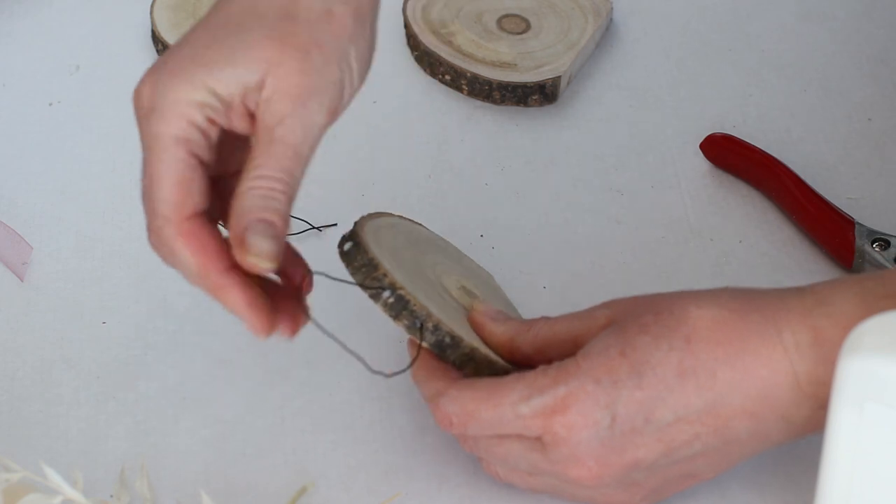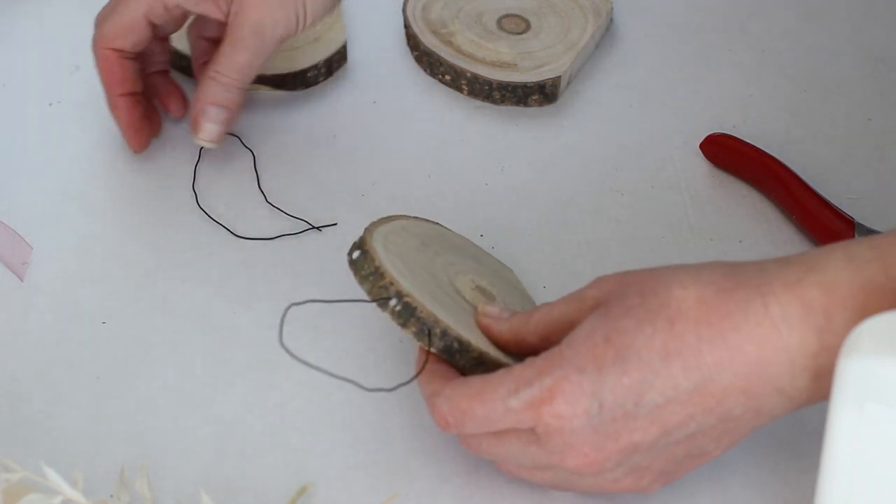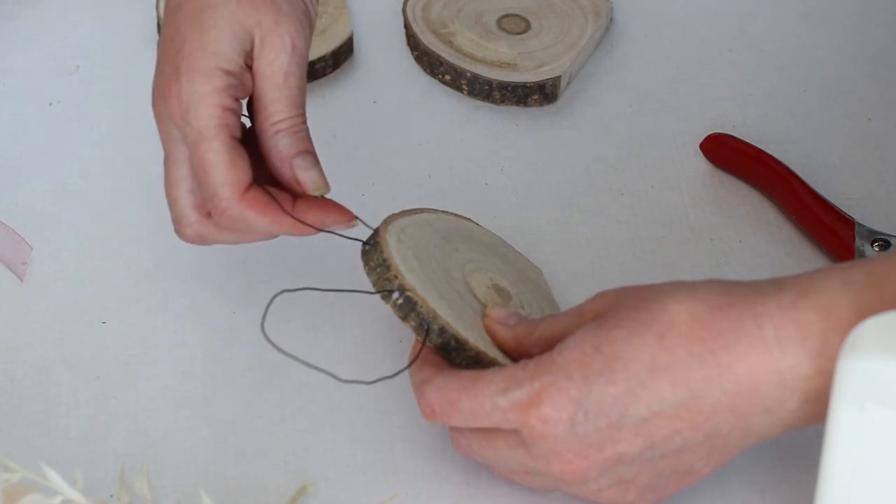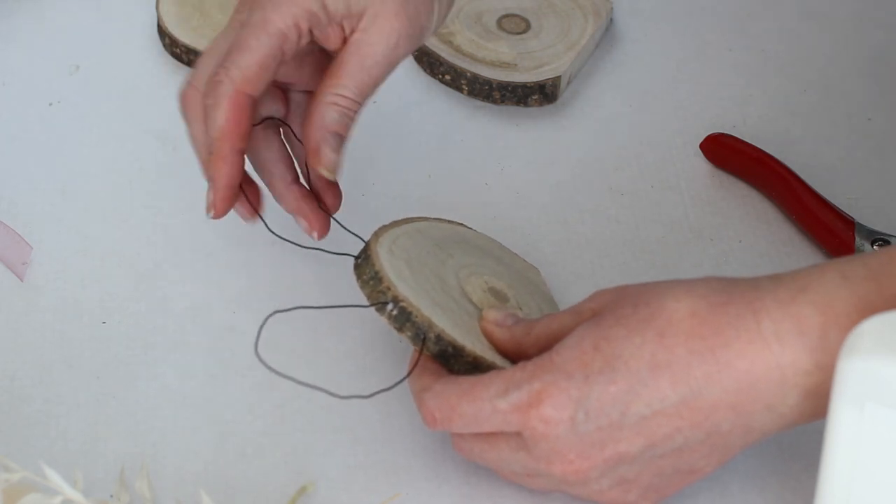Squeeze the tip of the bunny ears together with your fingers to make a more oval shape. I wanted to give each of the bunnies a floppy ear on one side so I bent it down a little bit until I was happy with the shape.